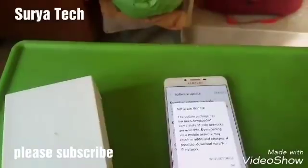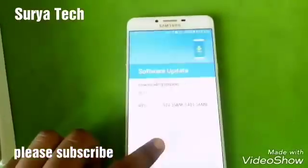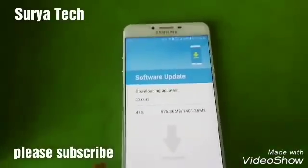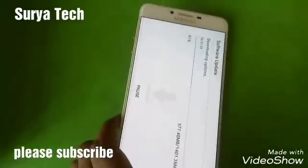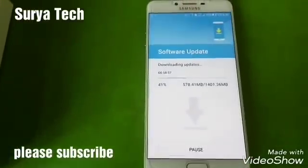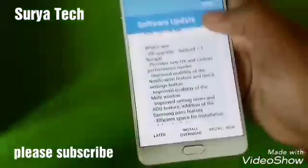You can see I've downloaded up to 40%. This phone is powered by Snapdragon 652 and 6GB of RAM, which is more than enough. After the download we'll continue our video.